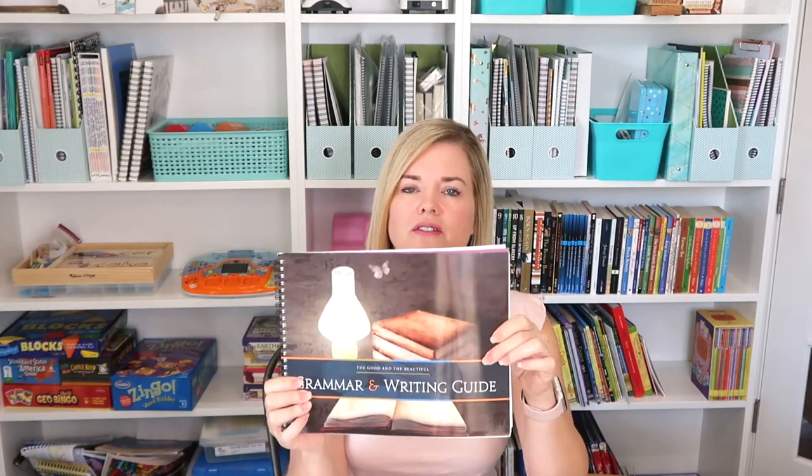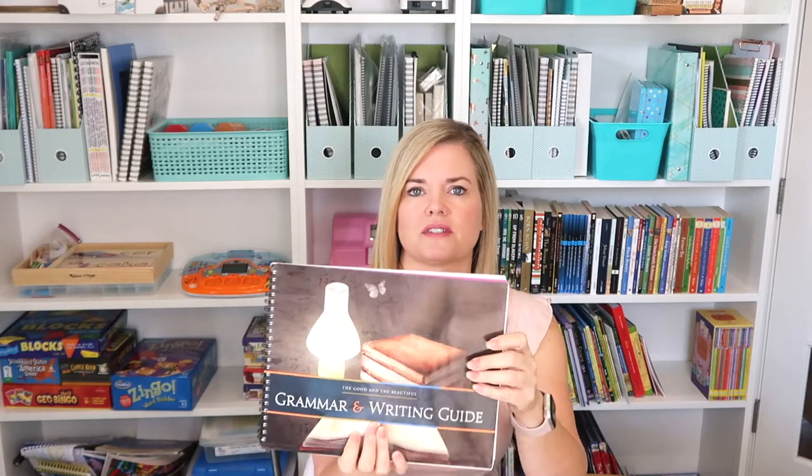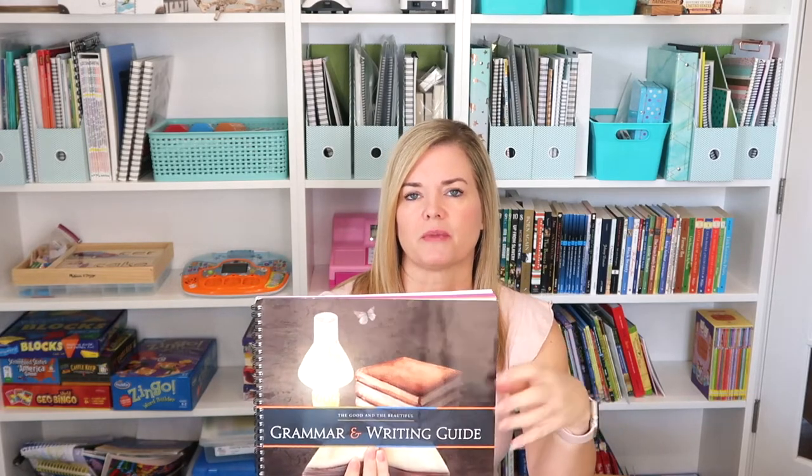First is the Grammar and Writing Guide. This is used for all four years and is a separate purchase because you may not need it if you've used Year 1. And then also the cards — there are geography cards, poetry cards, and Greek and Latin root cards. That comes in one set of High School cards for their language arts, and that would be something you would already have if you'd already done Year 1.